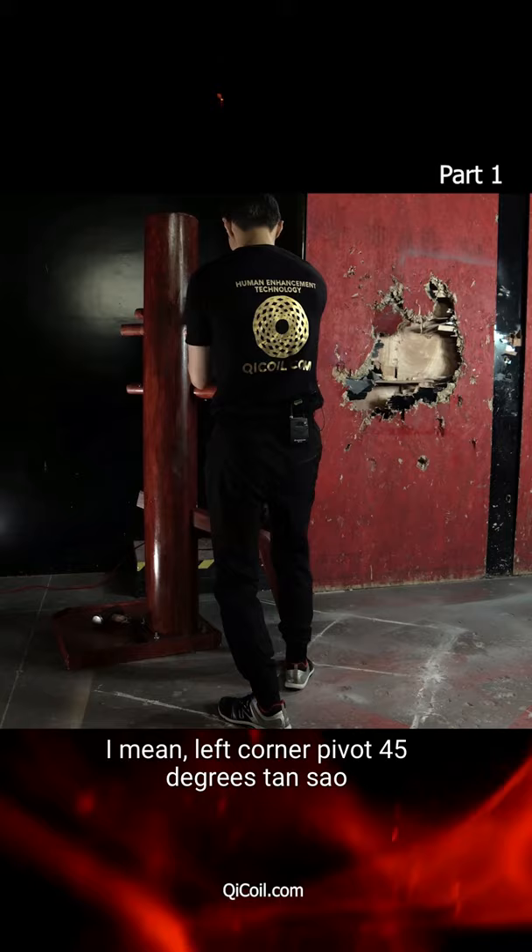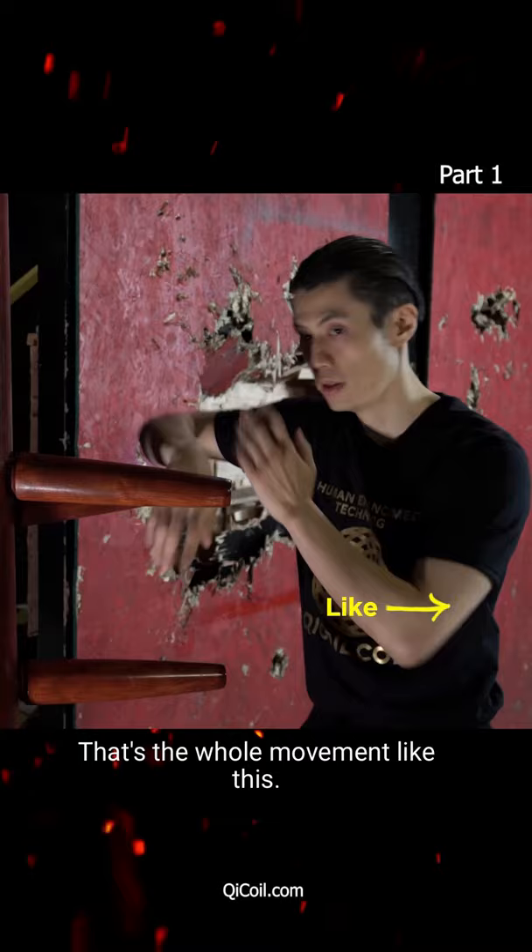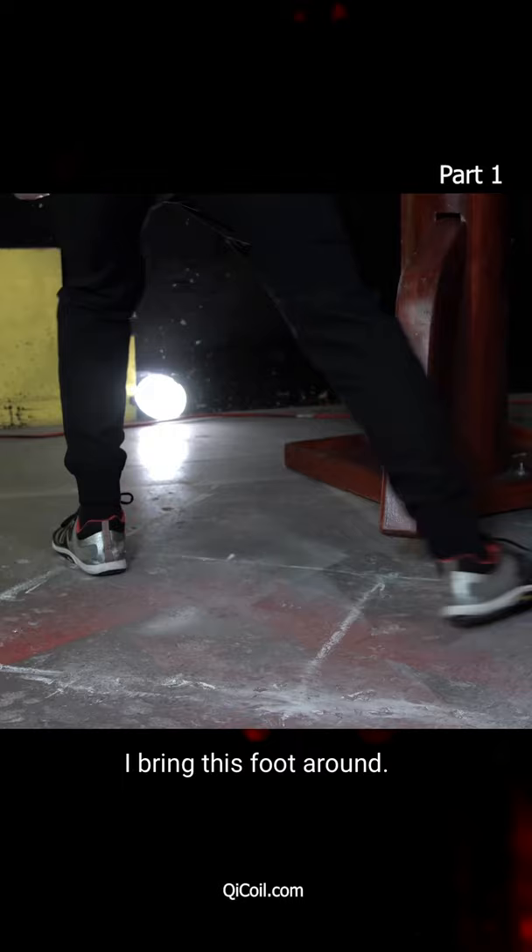So that's the whole movement, like this. Now let's break it down. The footwork: I step to the far corner, I bring this foot around the dummy leg.